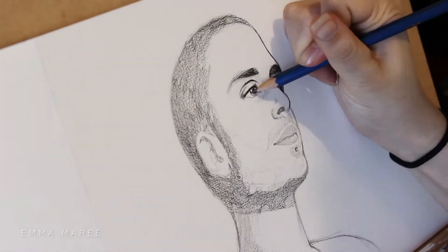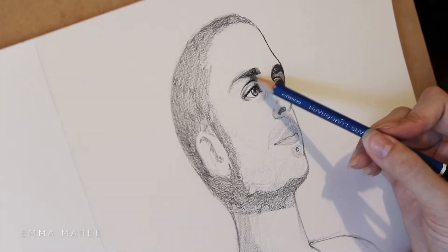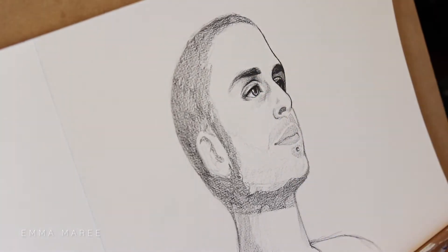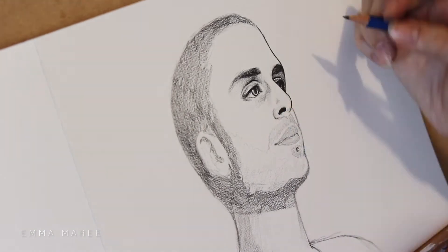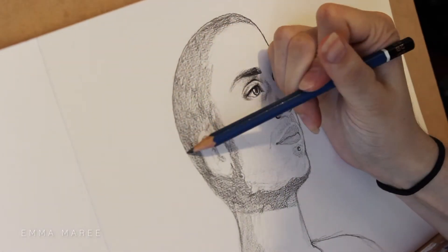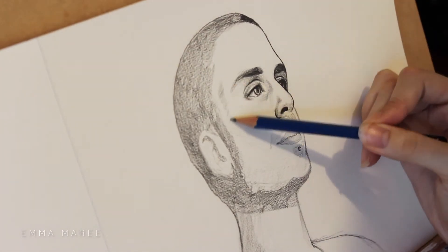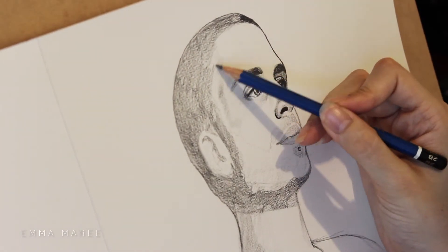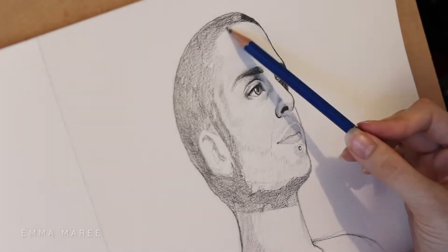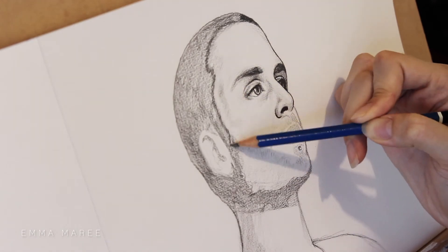There are some areas that I'll need to add more detail to, but this is where you're going to want to be looking at your reference image. You want to make sure that you're drawing exactly what you see, not what you think you see.